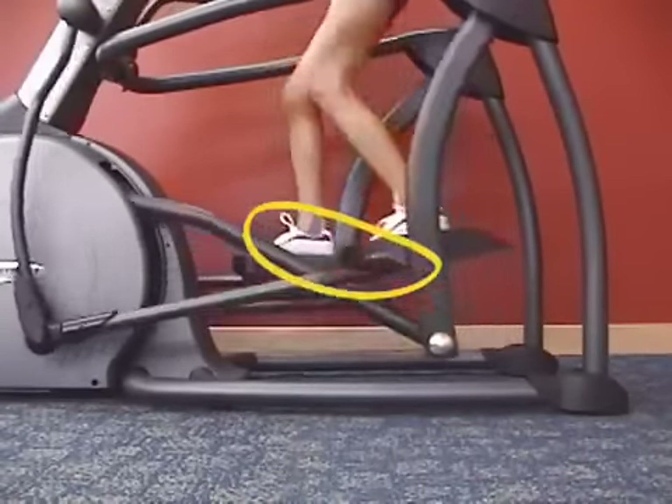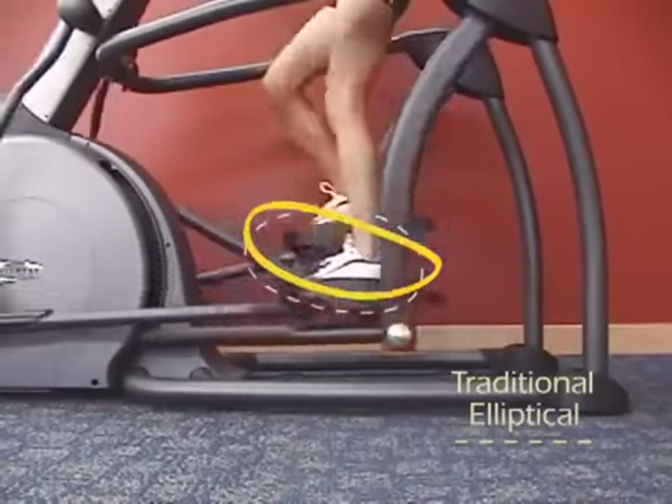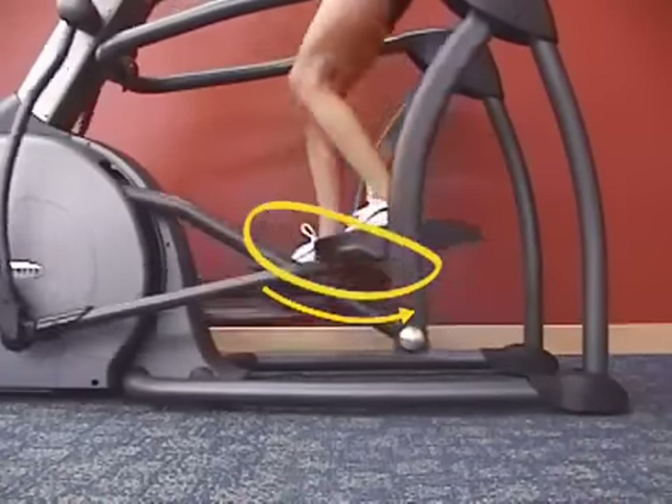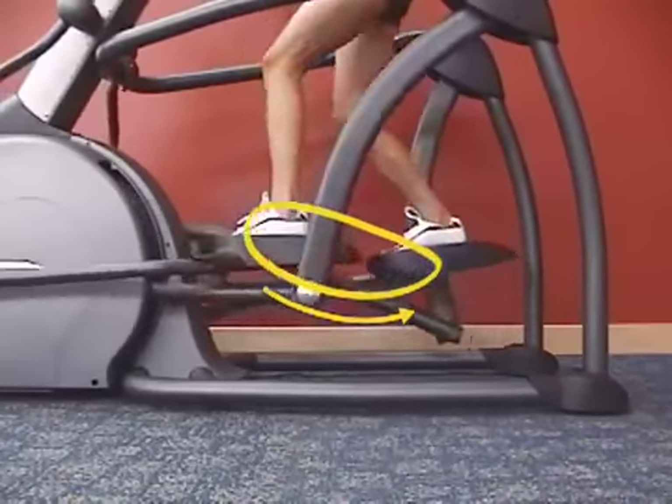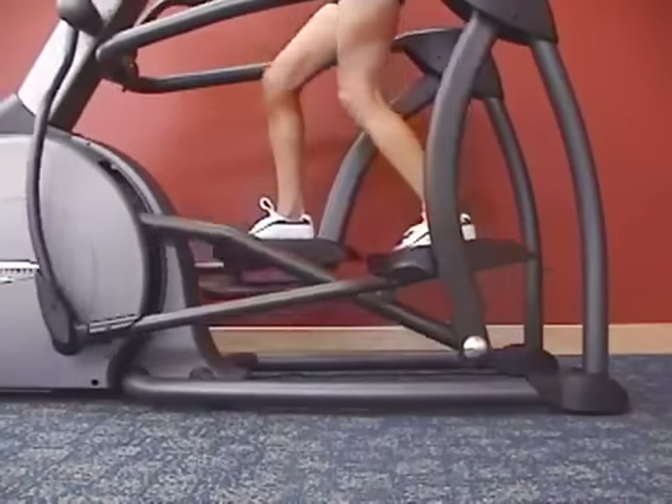Our removal of the downward and forward force requirement, as found on traditional elliptical trainers, allows for an earlier posterior force, resulting in a workout that places greater emphasis on the muscles that extend the leg — that is, the gluteus, hamstrings, and quads.